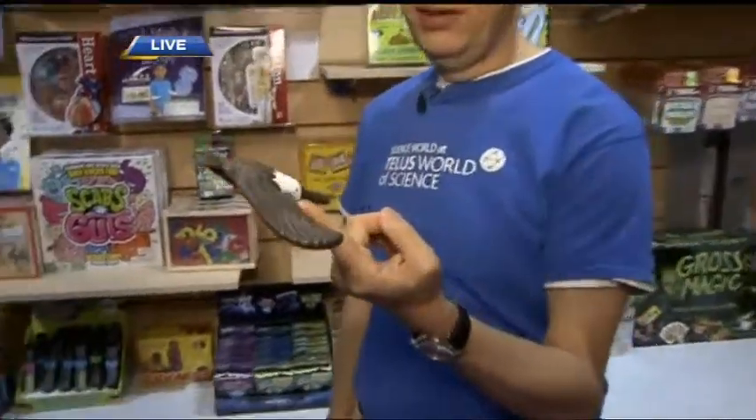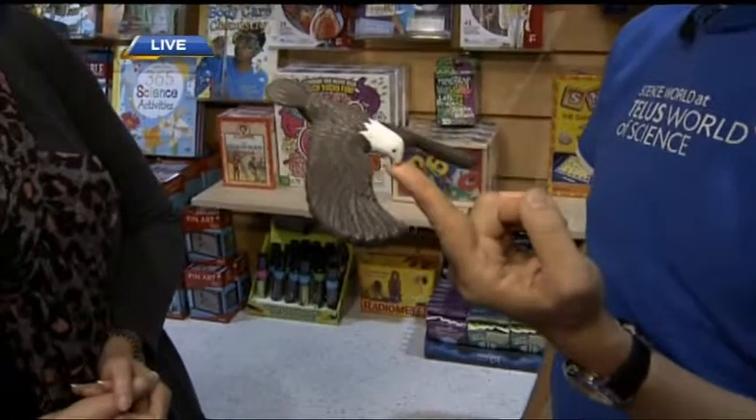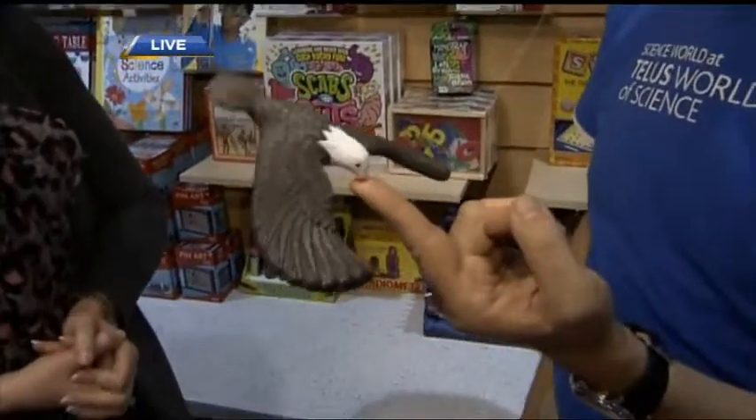This was one of the things we were showing going into break — this is a little stocking stuffer, it's a balancing eagle. What's happening is there's some extra weight out in the wingtips, so essentially the center of mass is still over the middle, but it doesn't look like it would be possible. It's very cool, bringing science into our gifts.